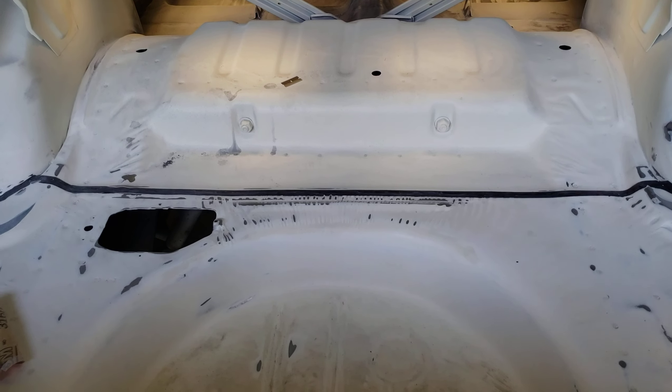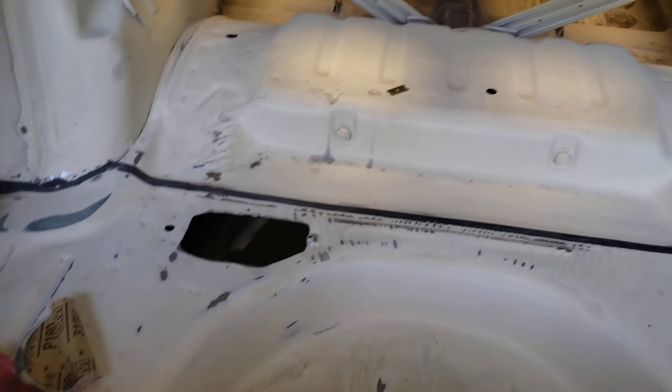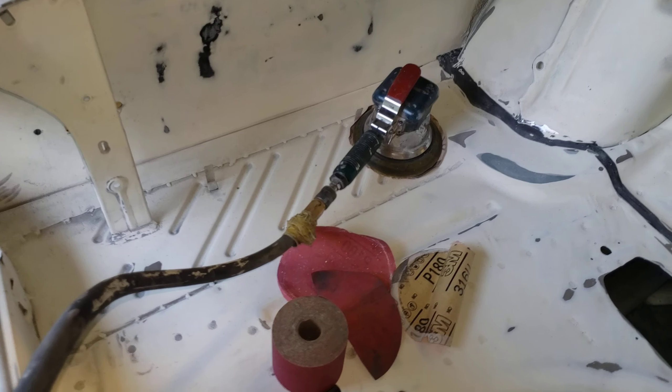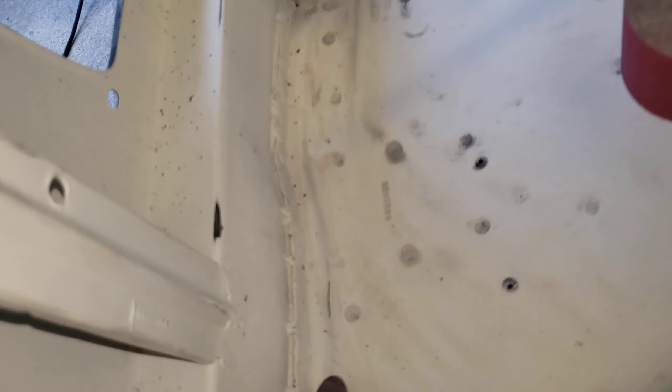Since the seam sealer sets up so fast, I decided I'd get out here and get all this stuff sanded. I'm getting ready to tape it all off. There's a little part I've got to do all up in here too — all up around the corners where the panel meets the quarter panel.